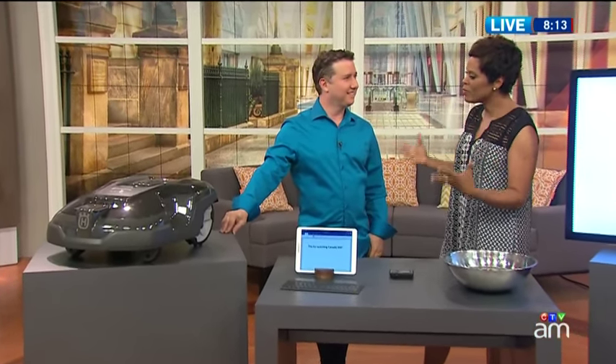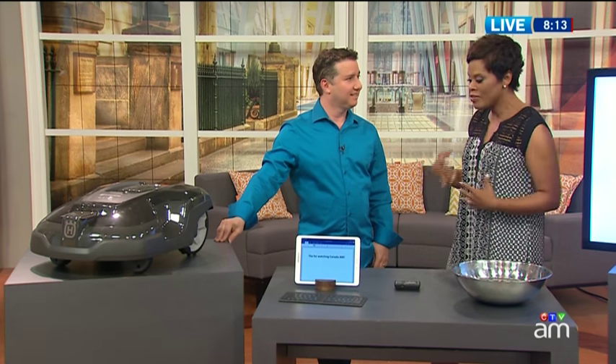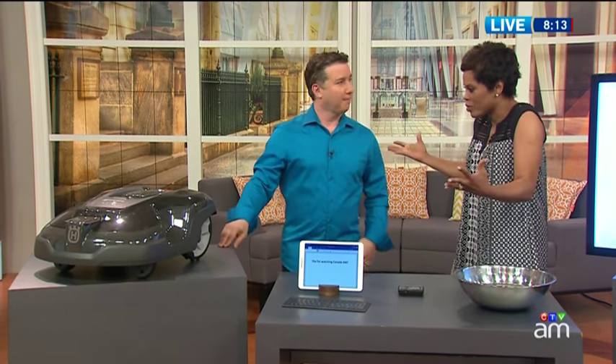If you love summer but you hate mowing the lawn, there's now a tech alternative to doing it yourself. Joining us now to show us gadgets that'll take your cottage season from good to absolutely fab is tech expert Mark Saltzman. Nice to see you. Likewise, Marcie. This is really cool — tell us about it because this is stuff that people might consider when they're cottaging or at least outdoors.